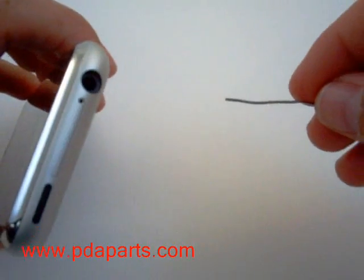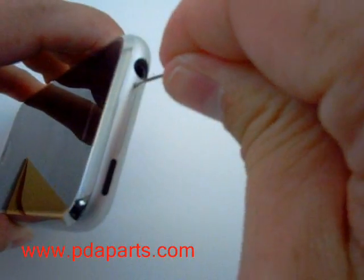Using a paper clip, insert it in the hole where the SIM tray is, and the SIM tray will pop out.